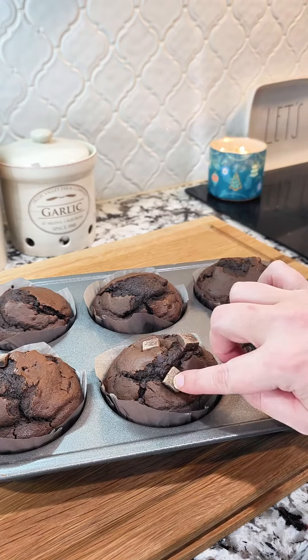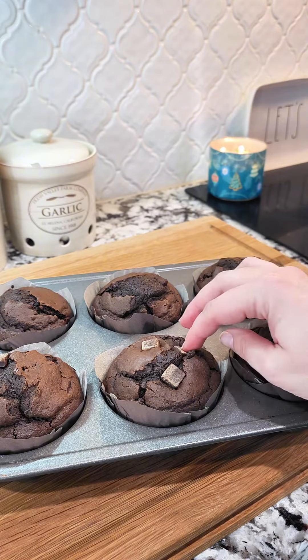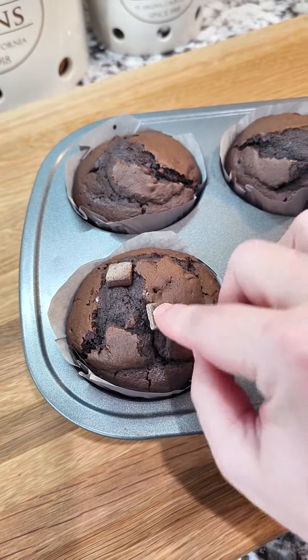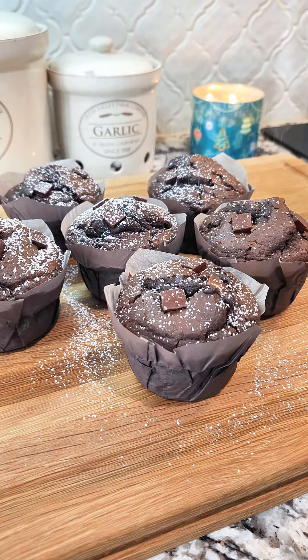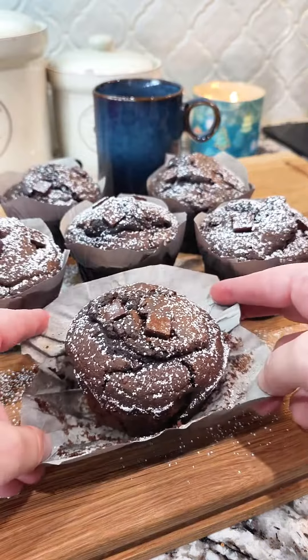As soon as they come out of the oven, top them off with some more of those dark chocolate chunks just to give them an extra pizzazz on top. Let the muffins cool for another five minutes in the pan, then take them out and dust them with a little light sprinkle of powdered sugar.